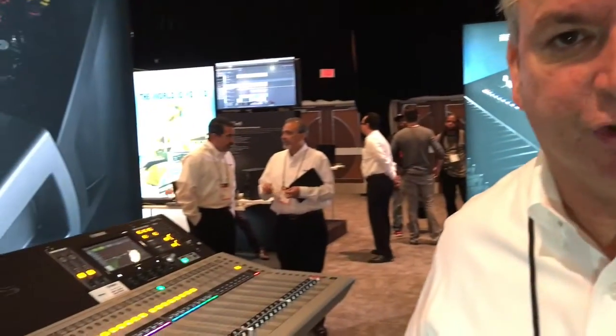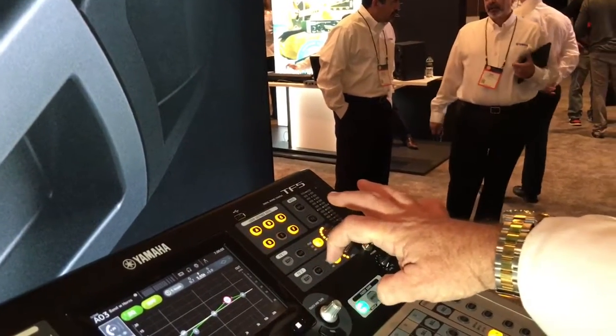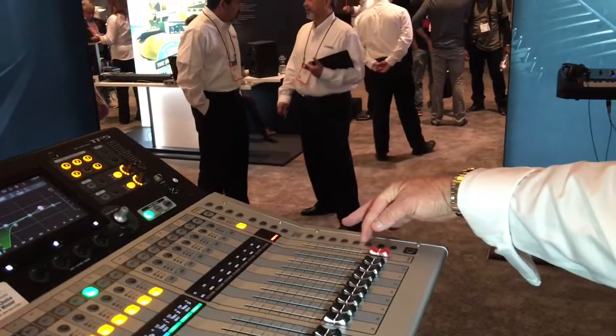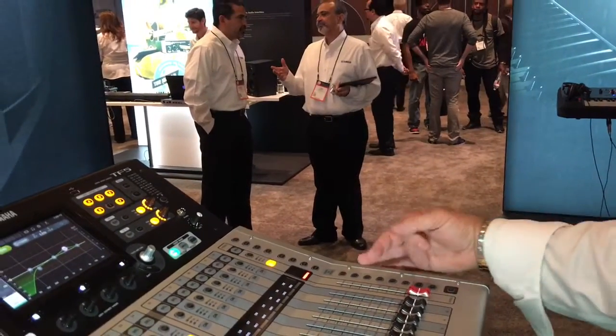The other things that changed with version 2: the original console, when it came out, had two full-featured effect engines, but the other engines on these stereo outs weren't as full-featured. Now they're exactly the same, so you can have more reverbs — those nice delays or reverbs that you really enjoy in our consoles. You can have multiples of them now.